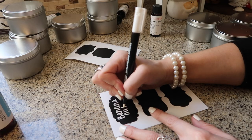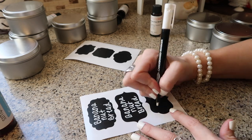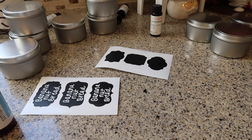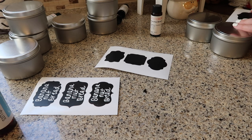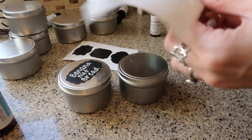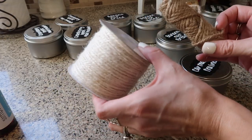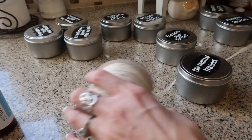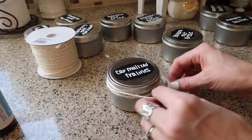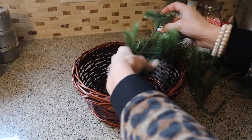I made four different candle scents, so I got some chalk labels out with a chalk marker and labeled them on the top so I knew exactly which ones I was giving away or keeping for myself. There's 12 of them so there's plenty to go around. I also have some white twine and brown twine to wrap around the little candles — it just gives them a little extra something so they don't look super plain. I think this turned out really cute and it's really simple to do.